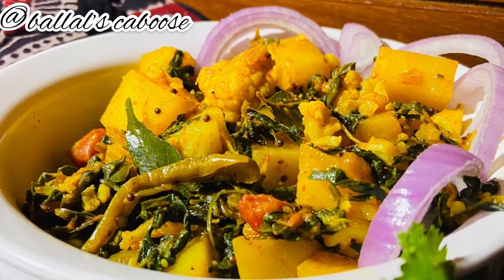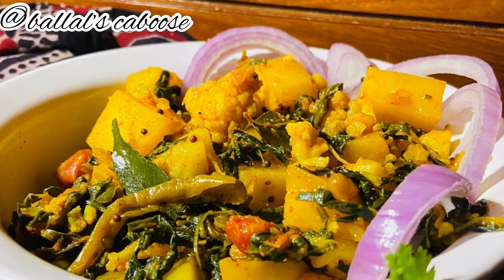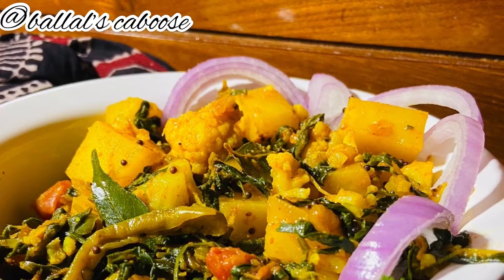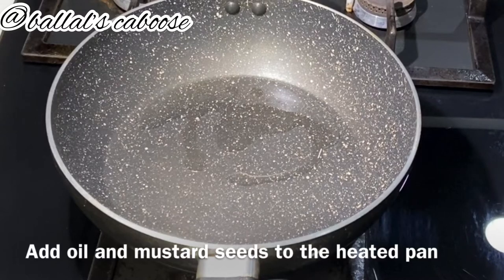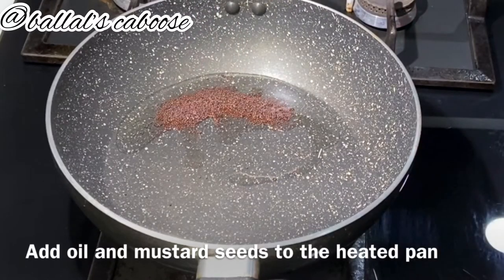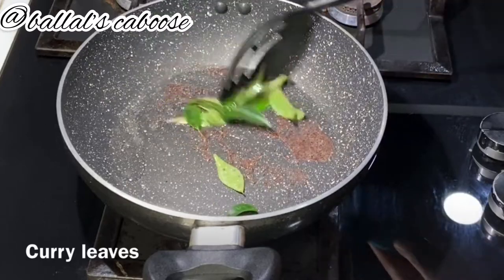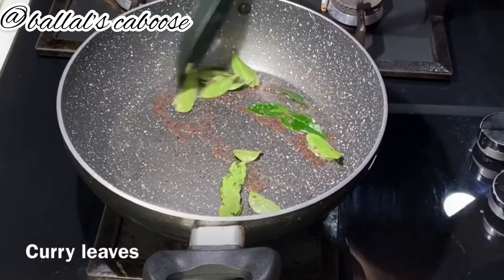Aloo Gobi Methi Sabzi. We will start with any vegetable oil. Add 1 teaspoon of mustard seeds and a handful of curry leaves. Let the mustard seeds splutter.